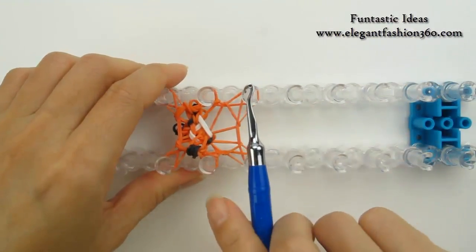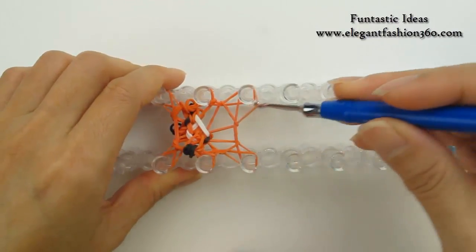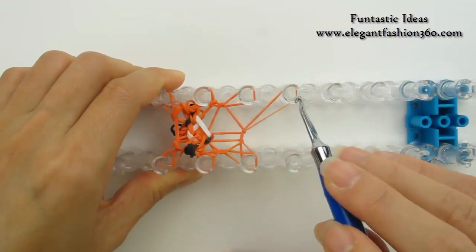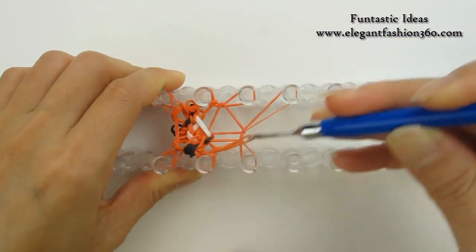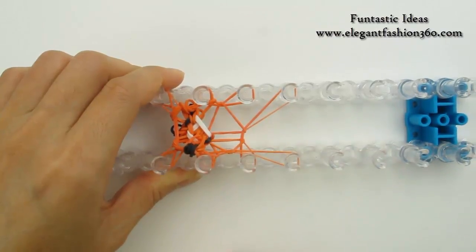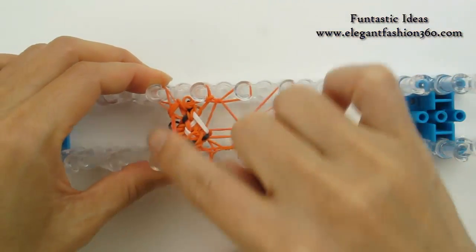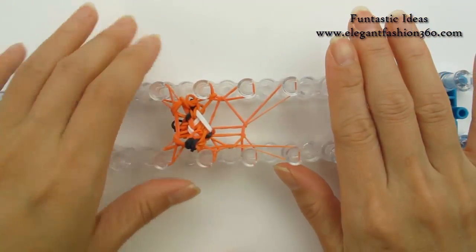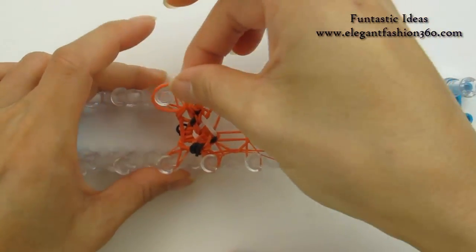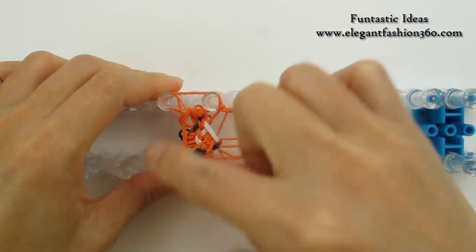Now for the next layer, we're gonna expand these two pegs out here. Take the top one and move it over here, take the top one and move it over here. So for the next two layers we're gonna use this 8-peg configuration. Take one single band, going on this way, all the way back here.